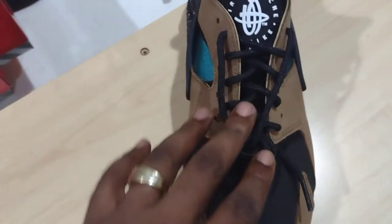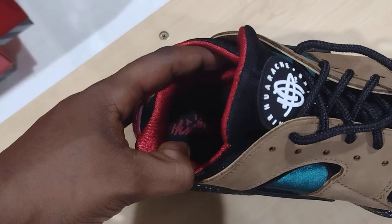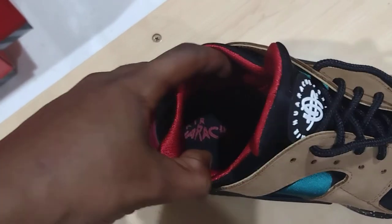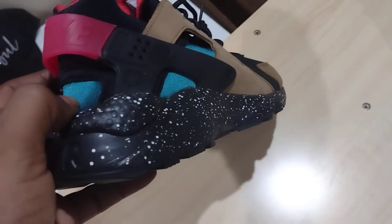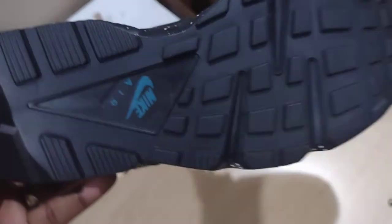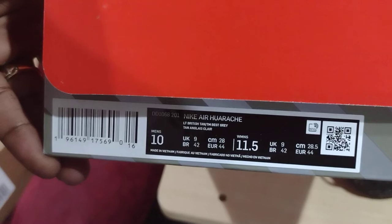Then you got that Air Huarache at the top, your black laces — no extra laces. You got them red guts inside, that's why I like it. Let me see the Huarache logo — I like that logo man, it's got its own personality. In the back you got the red little pull tab, and that turquoise in the back. What does it say? Light British Khaki Tan, best gray tan English Clear — whatever that is man.